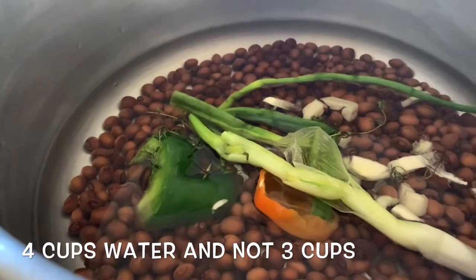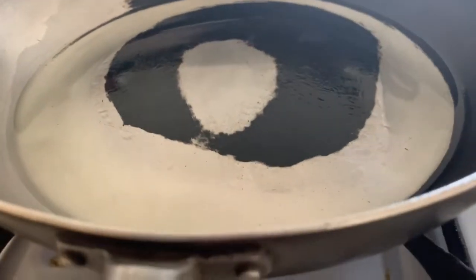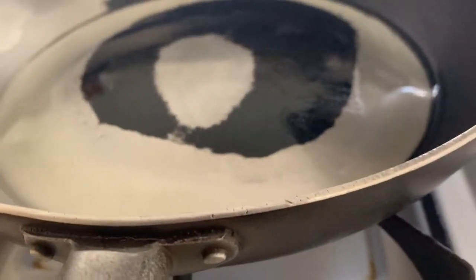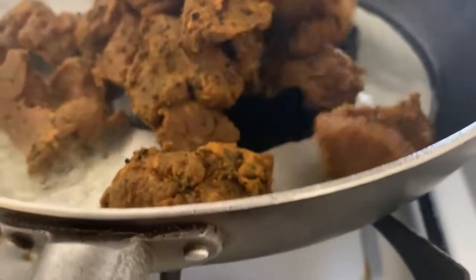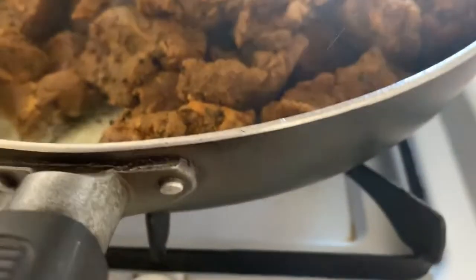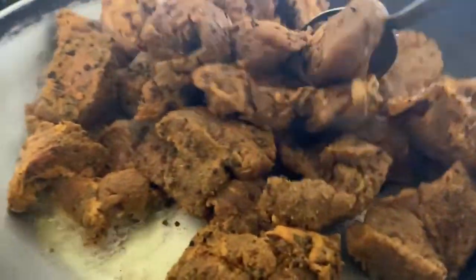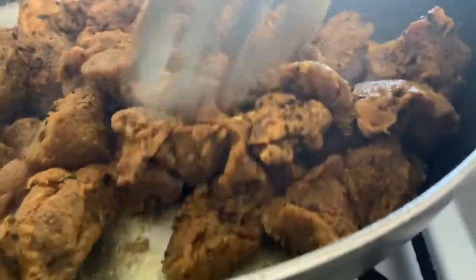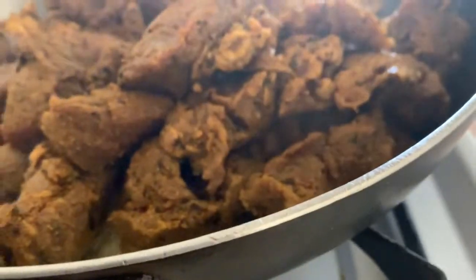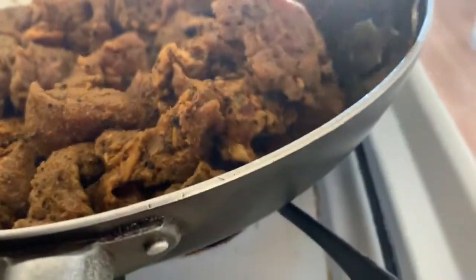So guys stay tuned because I'm excited for you to see how we do this simple delicious rice and gungo. Meanwhile while our beans are cooking on the stove, we have three tablespoons of canola oil in our pan and we're going to add our marinated beef now.